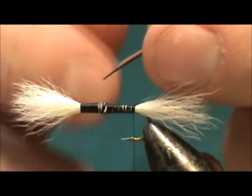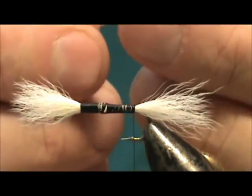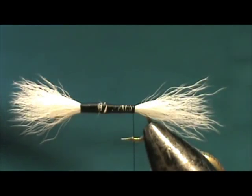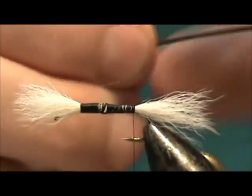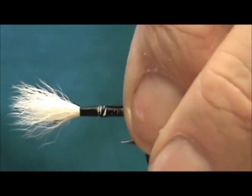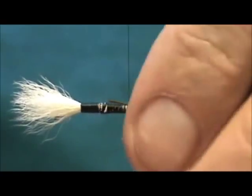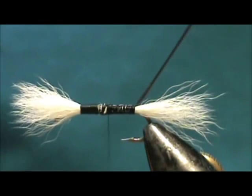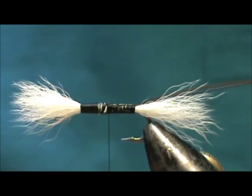The first half of the body I'm going to tie with peacock quill — I've stripped all of the barbels and I'm going to use two of them. I'm going to tie them in at the tail and bring them up to that taper, and that's where we're going to end the first half of the body.